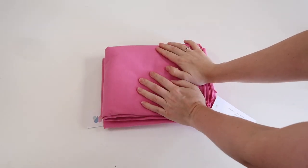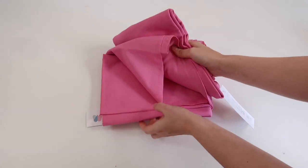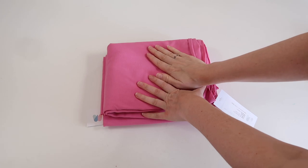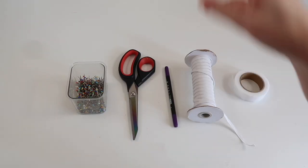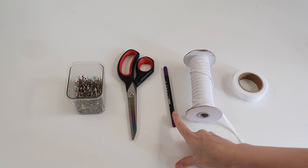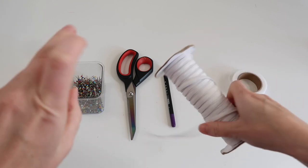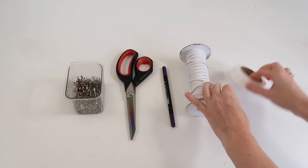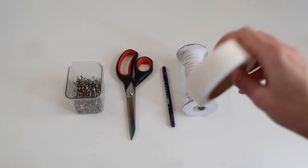Now I'm going to move on to making the dress, which is going to be a very basic jersey skater dress. The fabric I'm using is a four-way stretch, 95% cotton, 5% elastane — anything similar will work fine, and I got this from Minerva. I'm also going to be using pins, fabric scissors, fabric pens, and some flat braided elastic that is five to six millimeters wide. The elastic is optional but will give a little extra structure to the top. I'll also be using some fusible interfacing to finish off the hems.